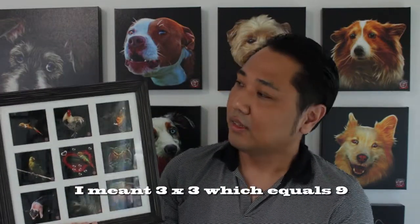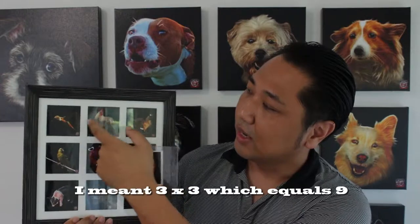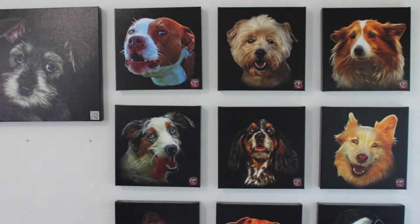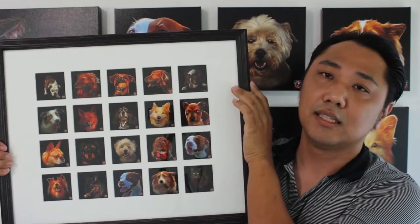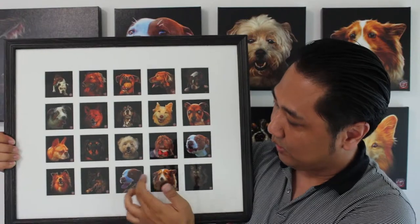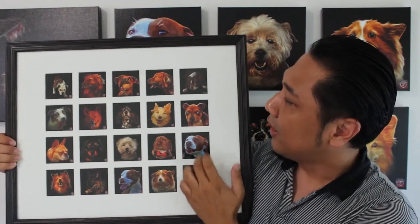These are the art cards that were framed in a 9 by 9. And this is a 20 by 16 frame which I was able to put 5 by 4 — so that's 20 of these cards inside here.